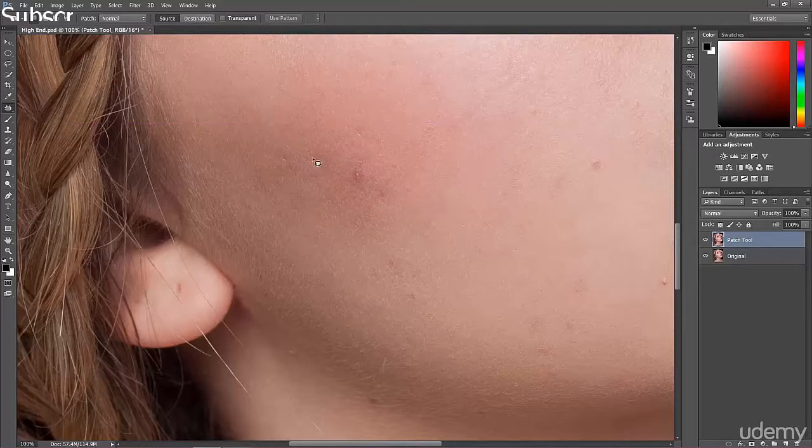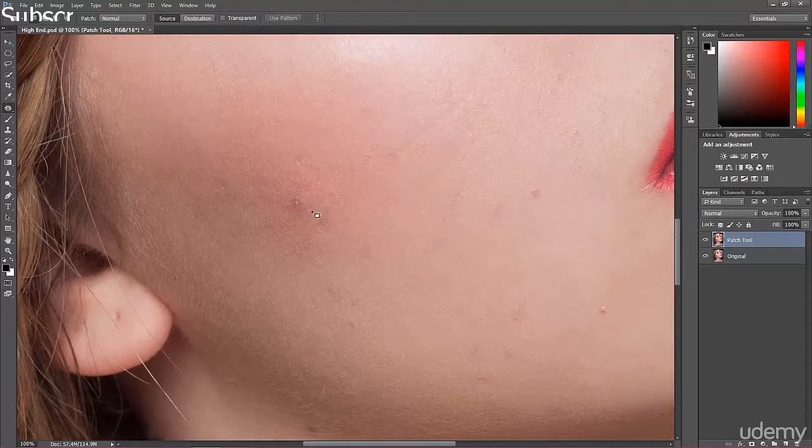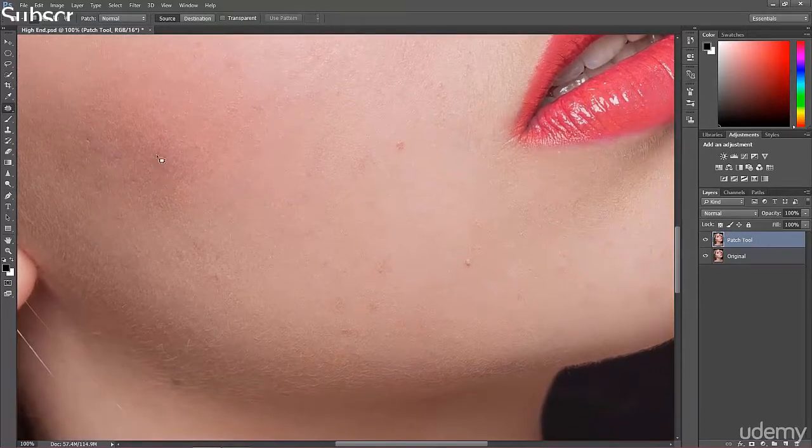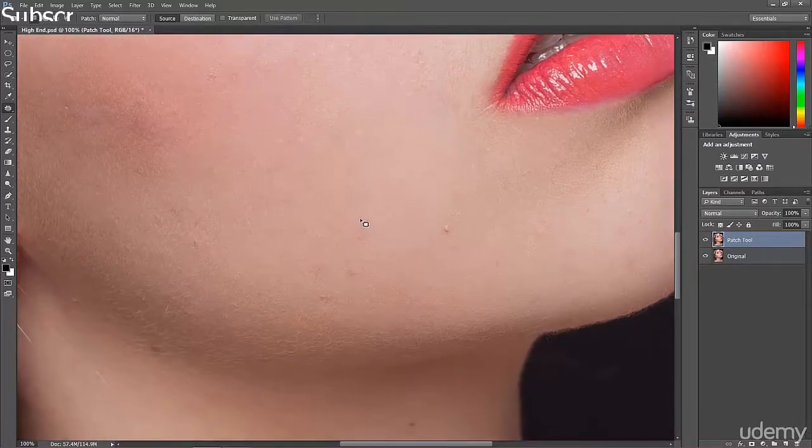By using the patch tool it's actually impossible to notice the edits. Of course we have some really difficult areas we'll work on more later — we'll need to adjust the tones and colors in those areas because they don't look quite right yet. But for now, this is just to remove the spots you don't want.